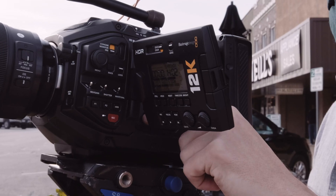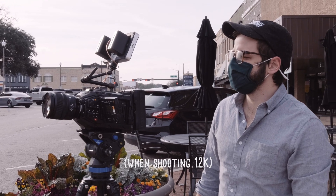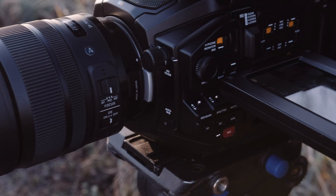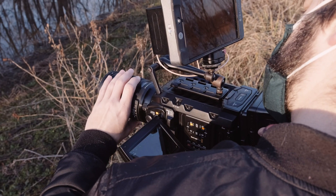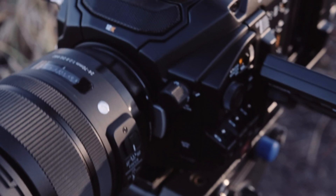Every frame you take with this camera is like an 80 megapixel RAW file — 14 stops of dynamic range, just data right there, every single frame. And I really wanted to see what you could get out of a 12K camera and what kind of weird stuff I could do with this thing.